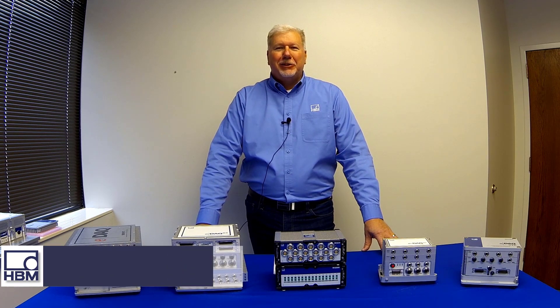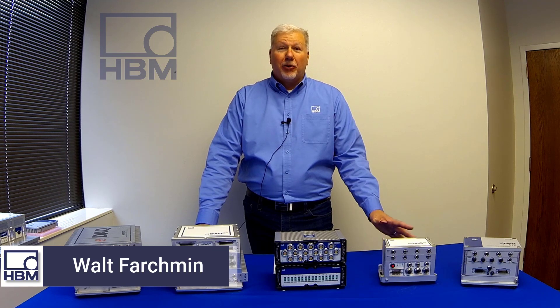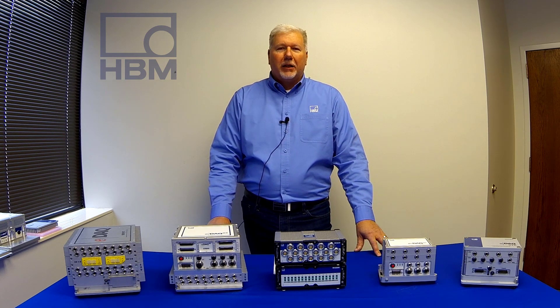Hi, my name is Walt Farchman from HBM. HBM, along with the SOMAT brand, has about 35 years of experience in the rugged mobile data acquisition market. And today I want to touch on some of those products.